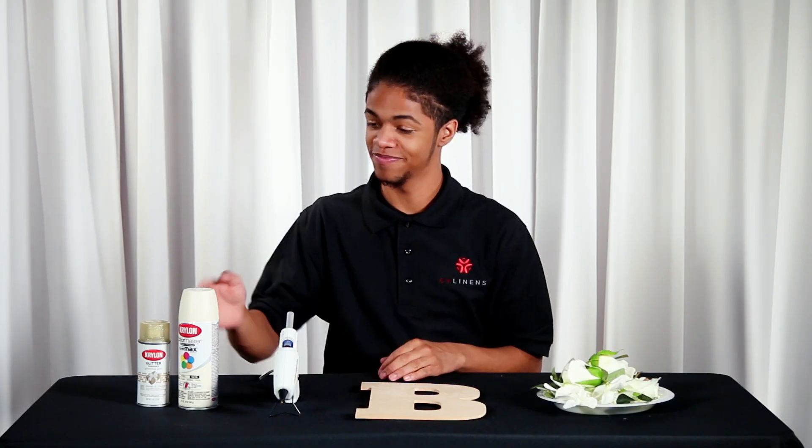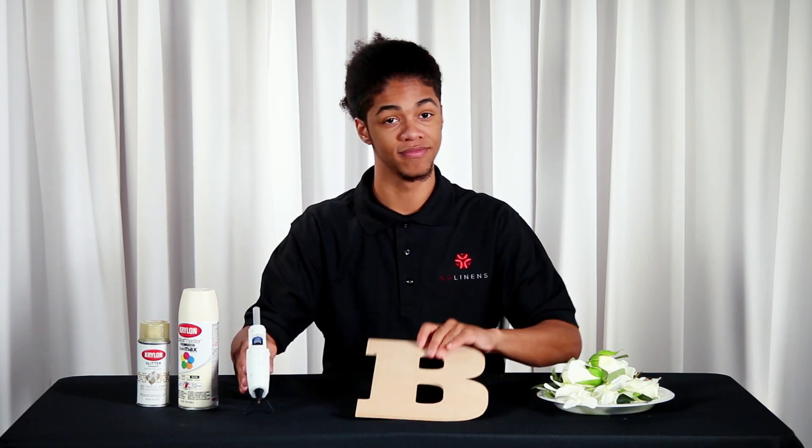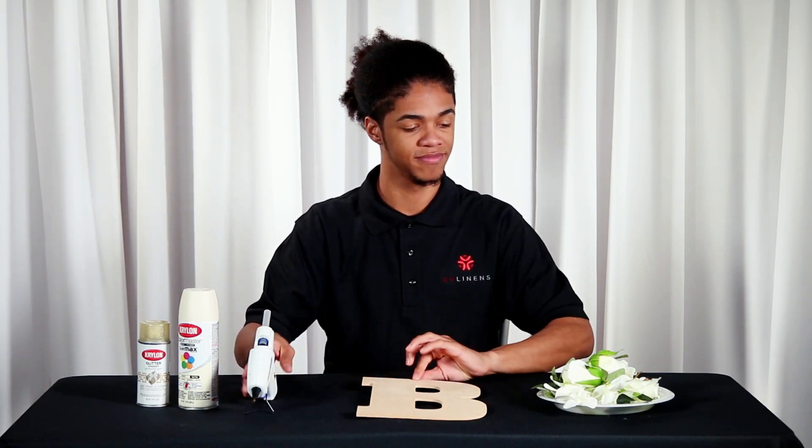For this tutorial, you'll need four items: spray paint, a hot glue gun with glue, a wooden letter of your choice, and any of our artificial silk flowers.